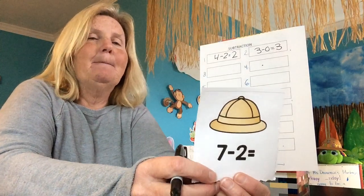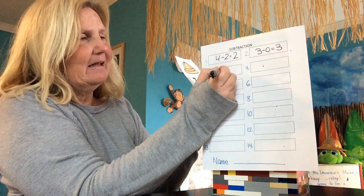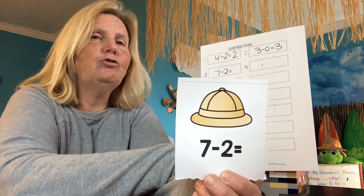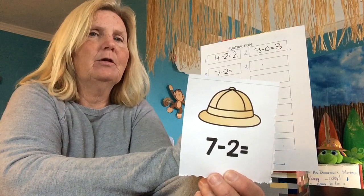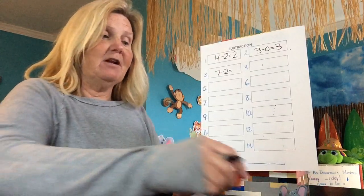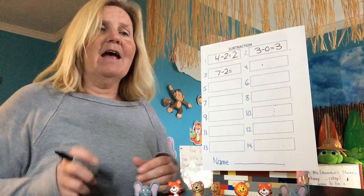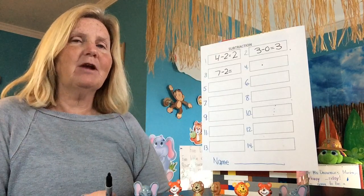Ooh, we got a big one. Seven minus two equals — that's what you need to write. Seven minus two equals. How many animals am I going to have to put up here? Seven. One, two, three, four, five, six, seven. Let's double check: one, two, three, four, five, six, seven. Seven animals are at the party.